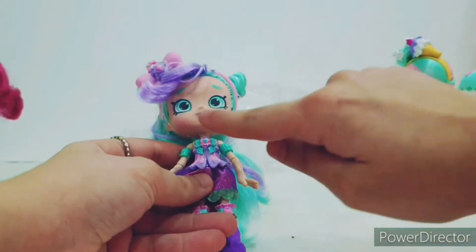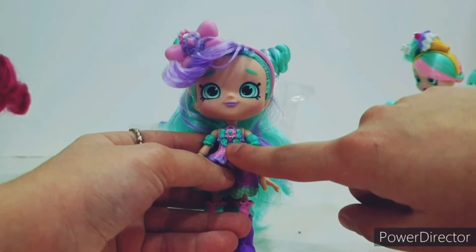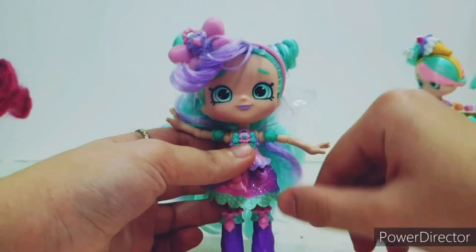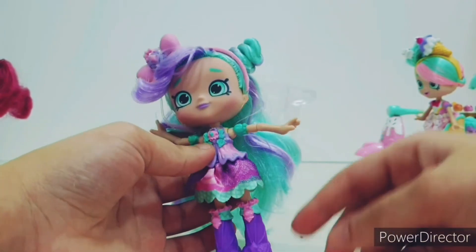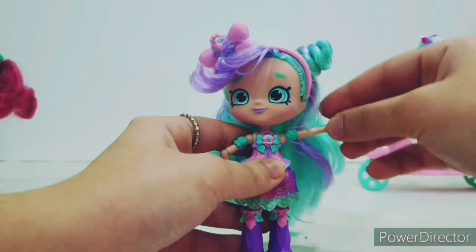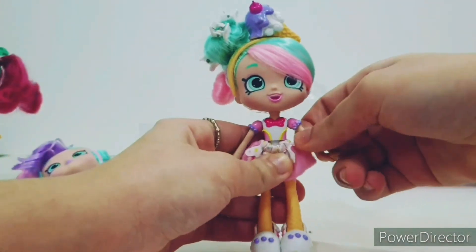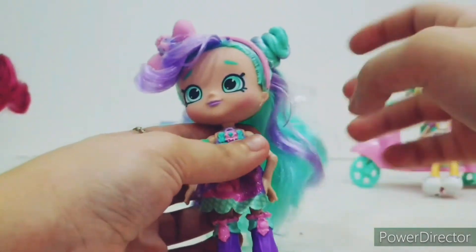She has some purple lipstick, and her dress is so adorable — a small ice cream cone on the front. Her skirt is so beautiful, glittery and sparkly. Her shoes are actually boots — purple and beautiful — and they are poseable, just like they said. They can move their elbows! The old Babamint can't do that — she can only move her arms back and forth.